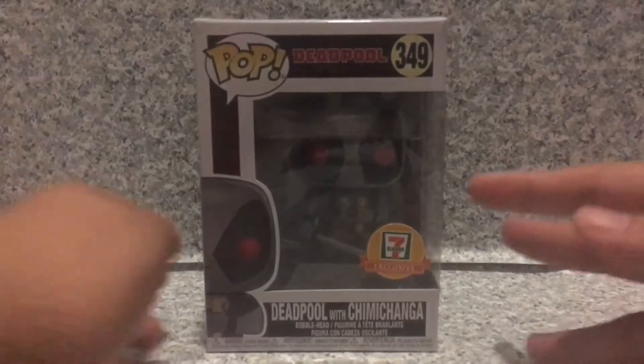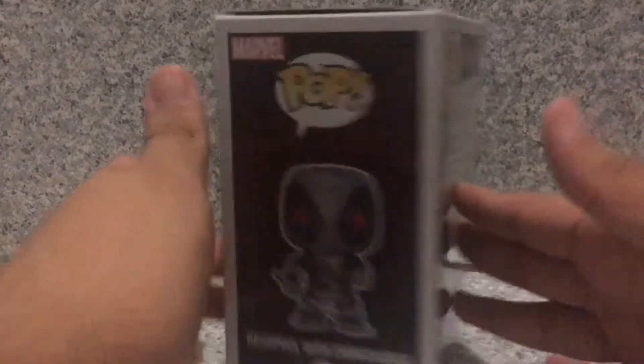Now take a look at the packaging. You see it's just the usual Deadpool box here, so that's about it.